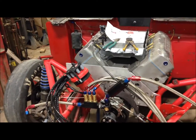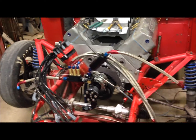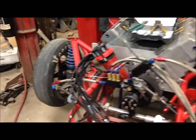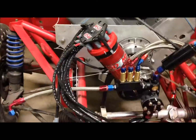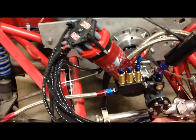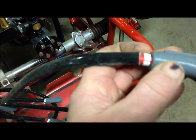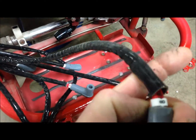I worked on the Roadrunner a little bit over the weekend and last week. I got the mag now — you can see it's just sitting there right now — and I got all the plug wires here with the protective covers on and the numbers on the wires.